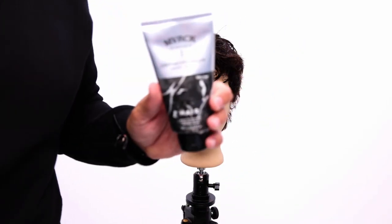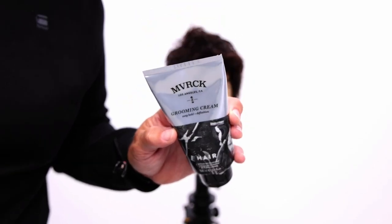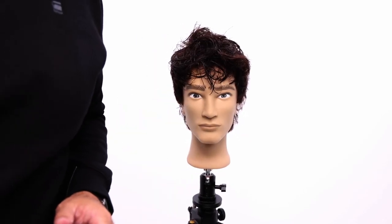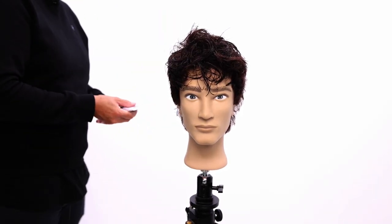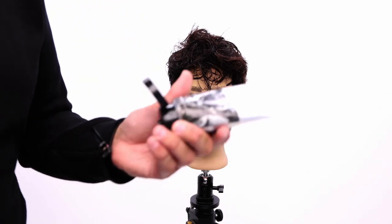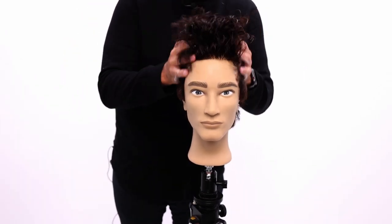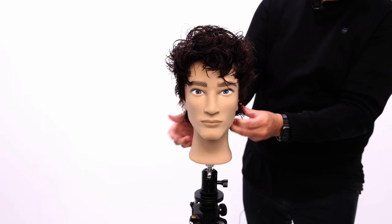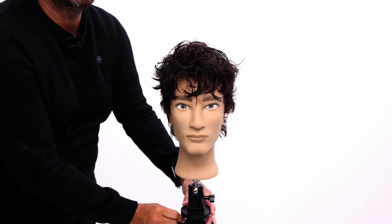One product I'm really loving for this wet look is Maverick Grooming Cream. This product is perfect for this look whether you're going to wear it dry or wet. If you put it in wet hair you get more of a wet look; in dry hair it gives a little bit of a textured look. Work that into my hands, scrunch it into the hair. Let me show you the whole result.